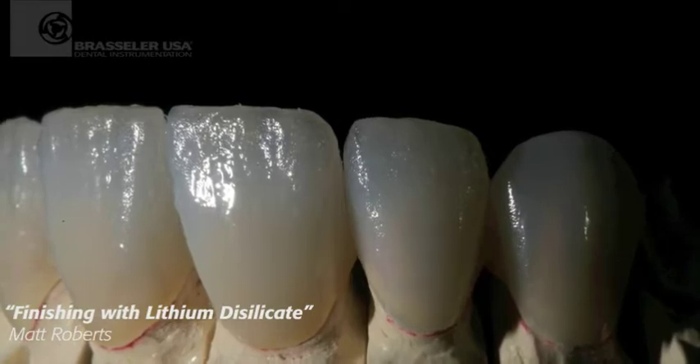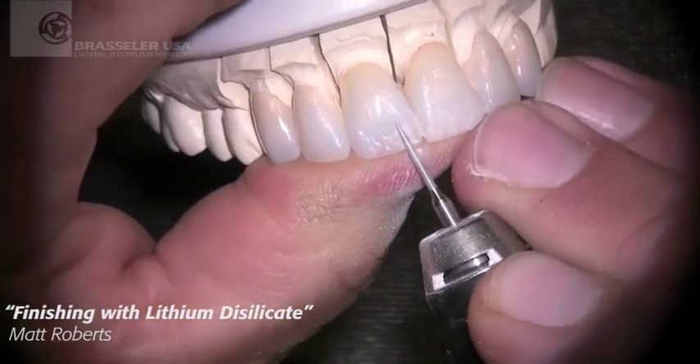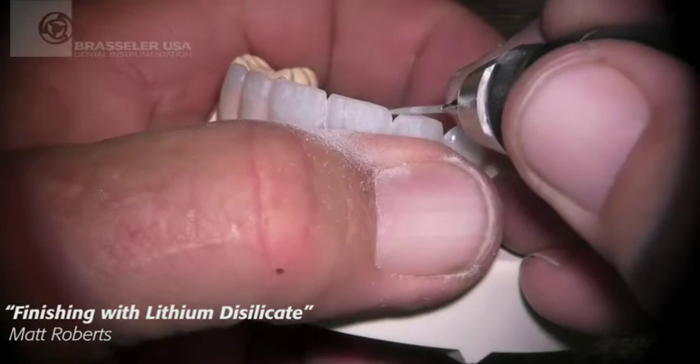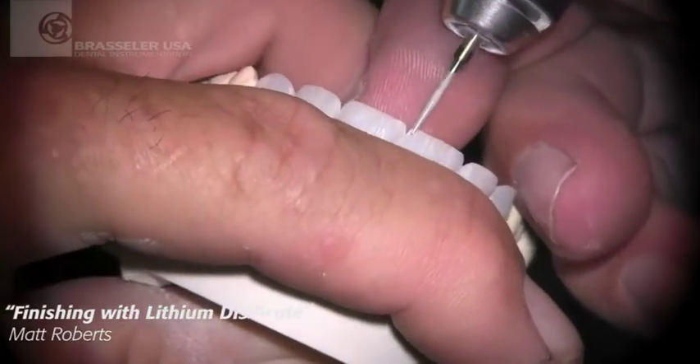Now we have to very carefully blend this incisal third back into the gingival half that's already glazed. So again, I'm coming back in with my 863 to very specifically and carefully blend that and work out all of my aesthetic shapes and forms here, as well as my surface texture.